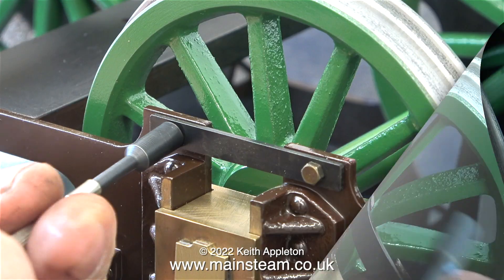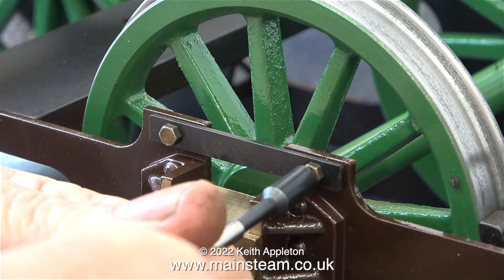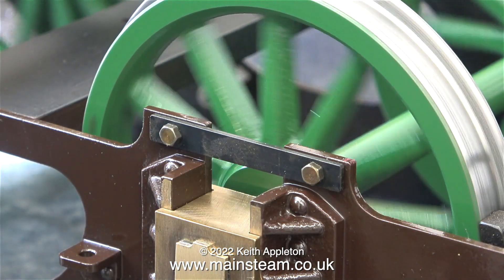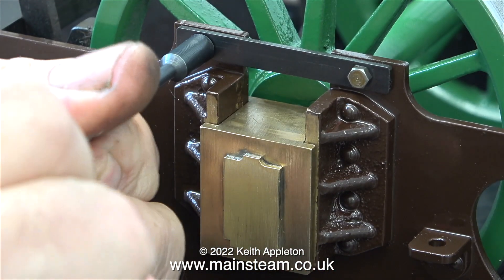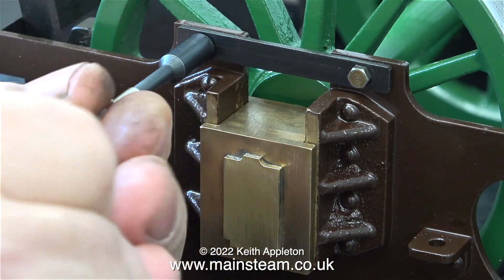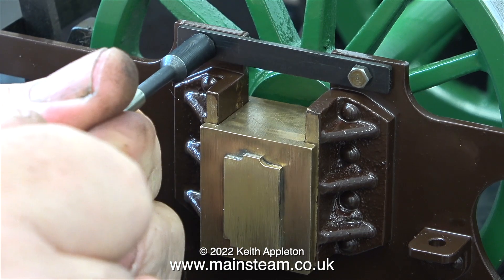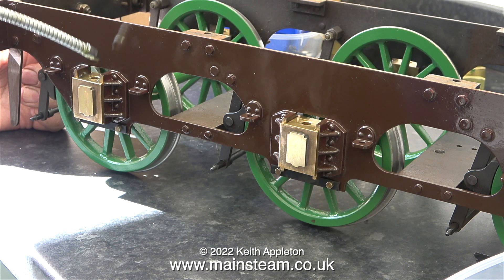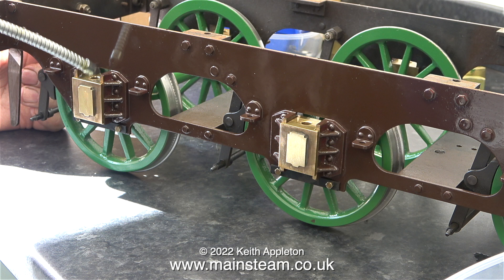In the meantime, here I'm fitting the keeper plates. The function of these keeper plates is obvious — they are to stop the axle boxes falling out of the slot if the tender is lifted off the track, and each of the axle boxes has a corresponding keeper plate. Here's a shot of the tender frames with all of the wheels in place, and I'm applying some oil to the top of each axle box.